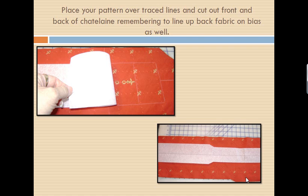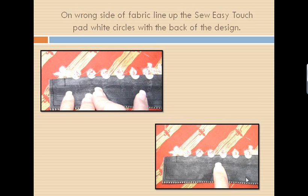So now I can cut out my top piece and my back piece. Make sure that you're cutting on the bias. I will now turn my front piece of my Chatelaine — the one with the design — over onto the back. I will line up my So Easy Touchpad with the design that has been stitched out. That's why I had you mark stop, volume up, volume down, so you make sure you line it up with the right circle so our Touchpad is going the right direction.